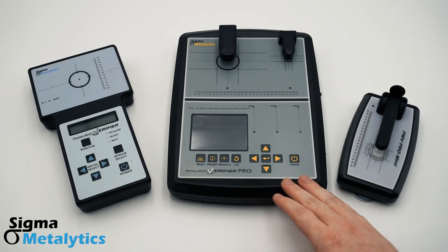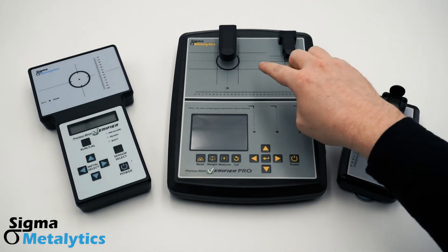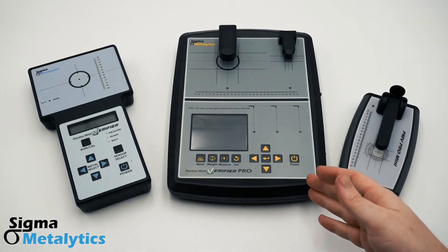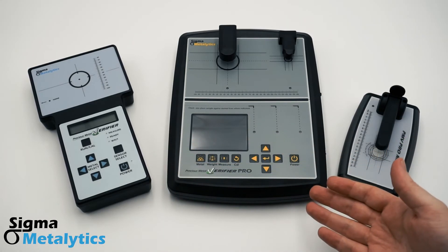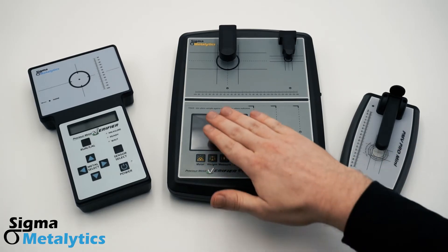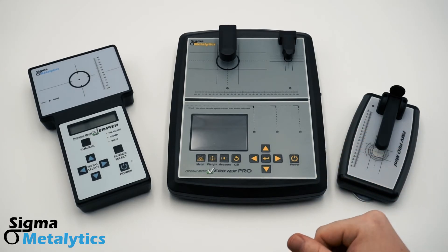This middle device is our Precious Metal Verifier Pro. It has two onboard sensors. These take measurements from both above and below your sample, which means it takes surface readings, like the PMV original, but also takes through readings, which check the bulk of your sample. As long as you can fit your sample under the bridge, the device can check all the way through that coin or bar.